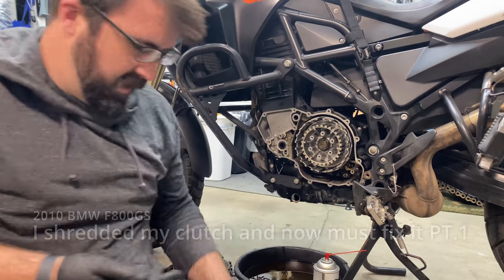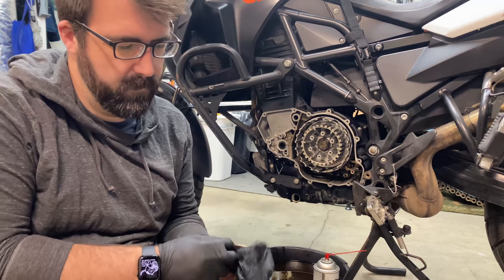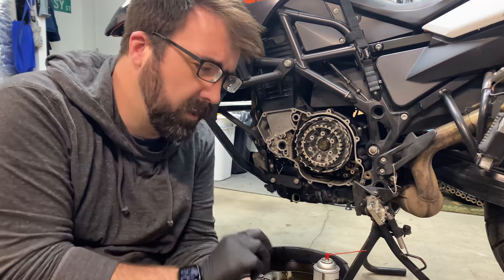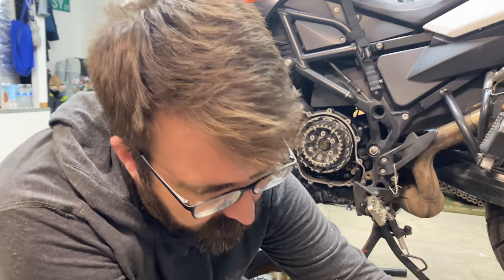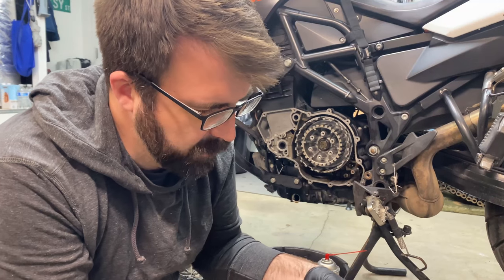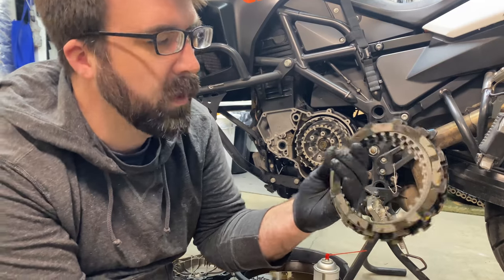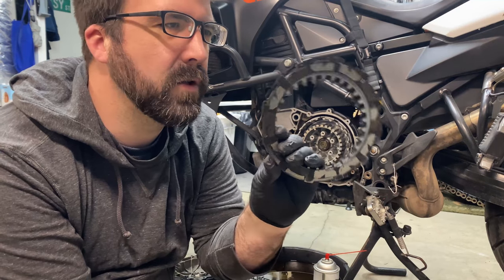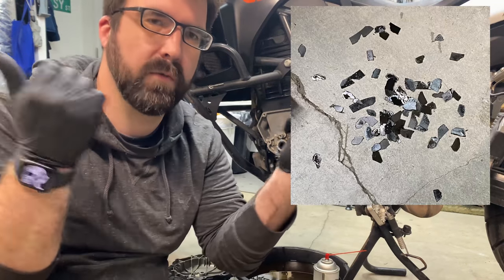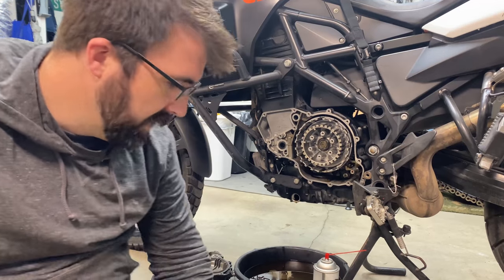What's up y'all. Those of you that have watched my other videos may have known that I blew up the clutch on my F800. I had a Recluse auto disc in there and their clutch pack basically disintegrated on me. Here's a bad one — all of the pads on the clutch discs came off. I'll put a picture of the destruction from the last time I had my clutch apart when it started slipping.